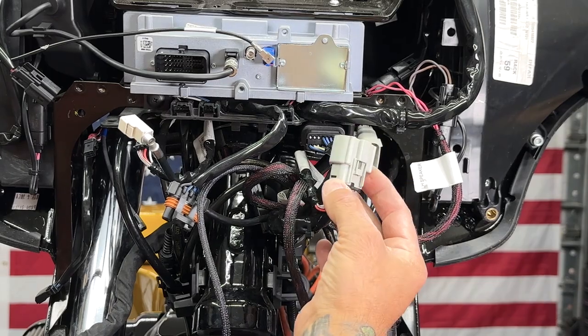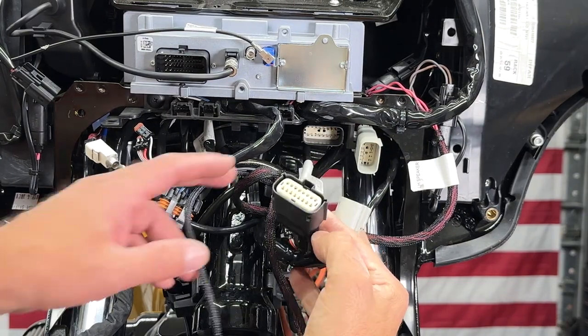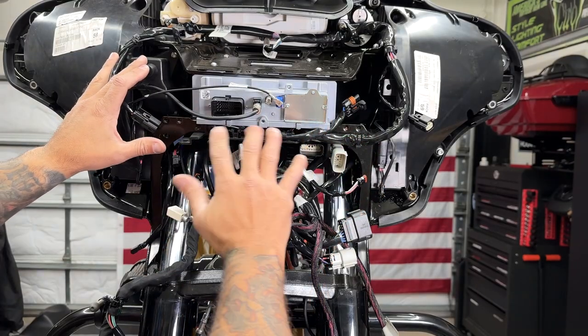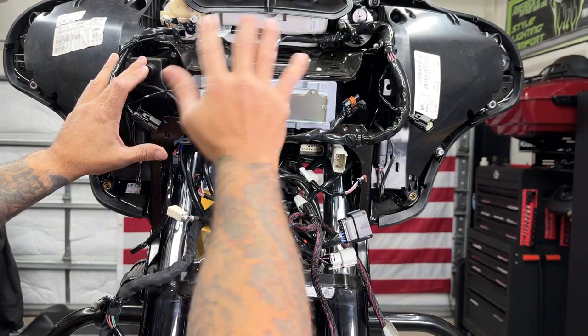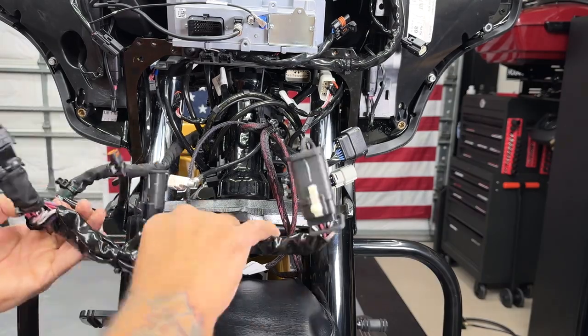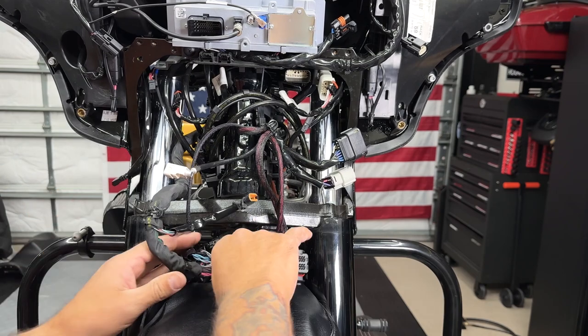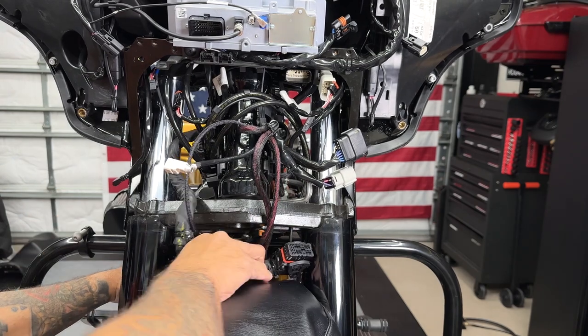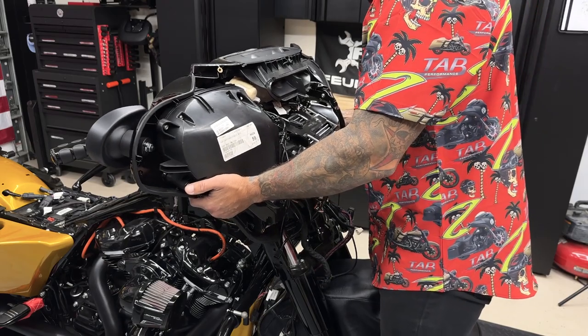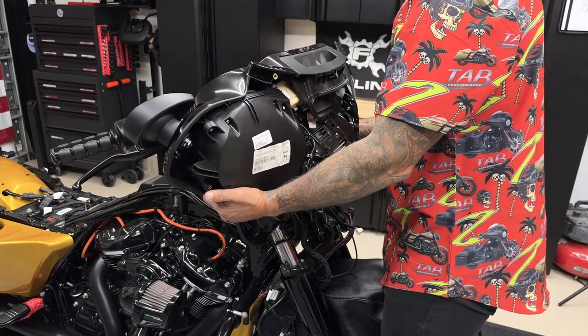So I'll just look over one more time, make sure everything is disconnected — anything that's leading down towards the neck area here. And what I'll do is just tuck these wires back so nothing gets snagged, pulled, or damaged. Now I'll slowly pull back on the fairing to take it off, making sure nothing is getting snagged.